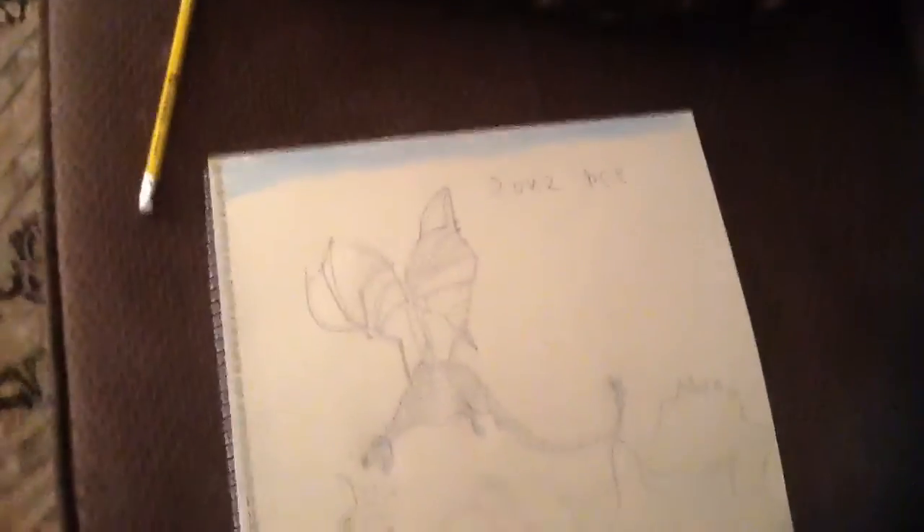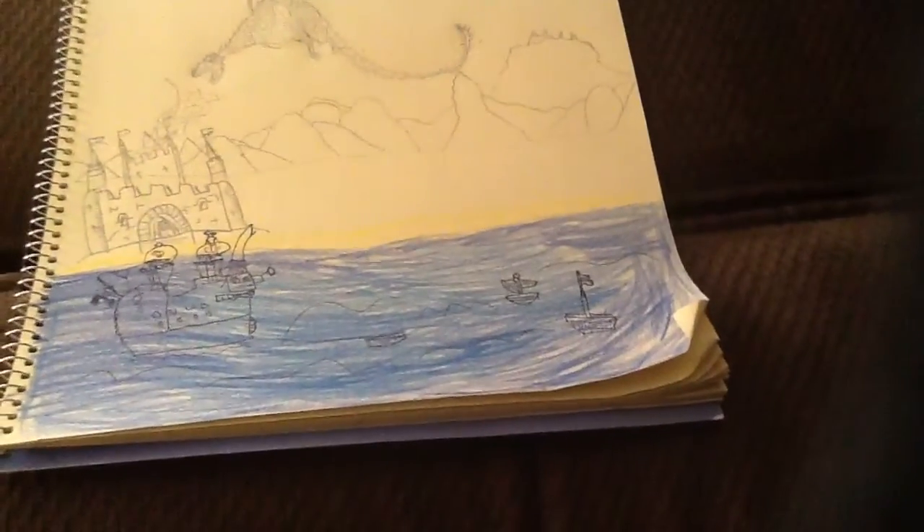Hello, I know this is my first video, but I just drew all of this. I'm sorry for the bad camera quality, but that's all I got.